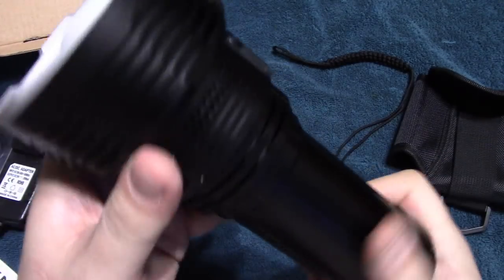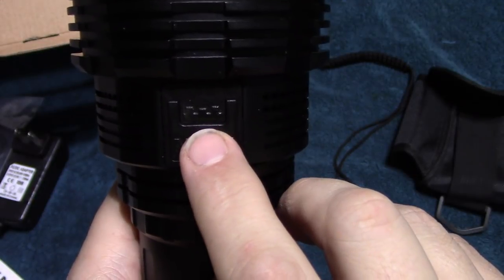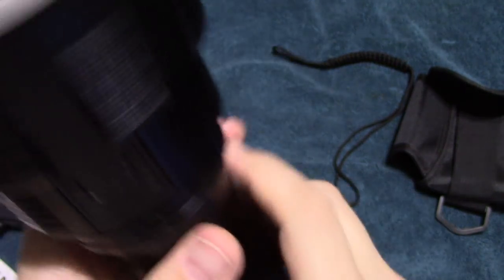Make sure that's snug. Triple-clicking will get you the voltage display — one, two, three — there you go, showing you how many volts are on that battery pack.